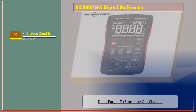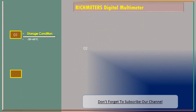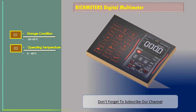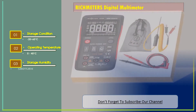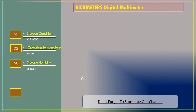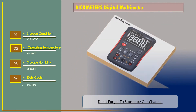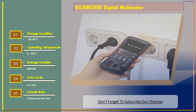Storage condition: minus 20 to 60 degrees Celsius. Operating temperature: 0 to 40 degrees Celsius. Storage humidity: less than 80 percent relative humidity. Duty cycle: 1 percent to 99 percent. Sample rate: three times per second.